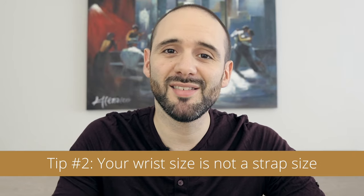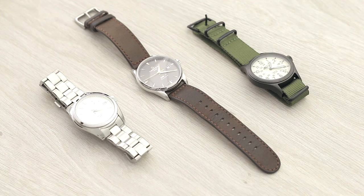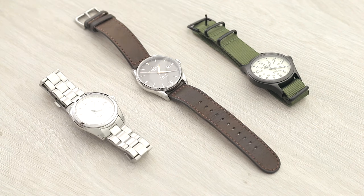Now to the important part: your wrist size doesn't translate directly to a bracelet, strap, or band size. This is because of the way these straps and bracelets wrap around your wrist. The most common types you'll find on a watch are a metal bracelet, a leather band, and a NATO strap — and these wrap around your wrist in a totally different way.